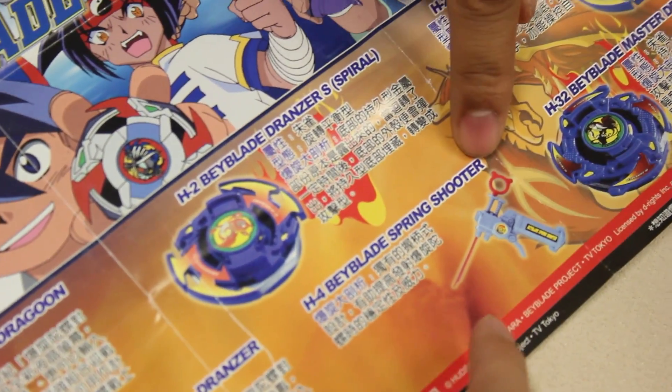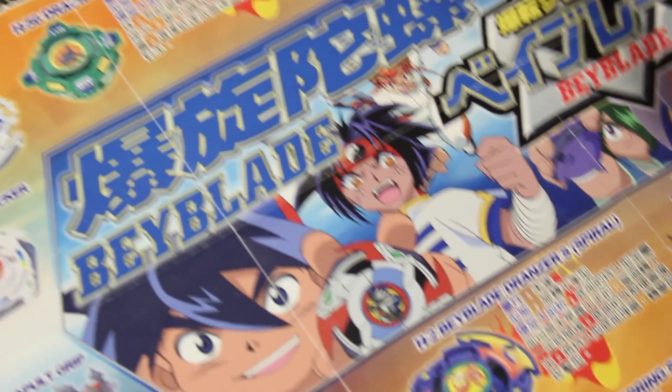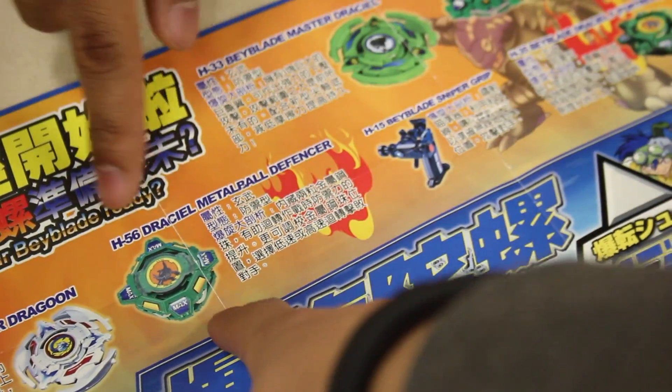Beyblade Spring Shooter. No, this one was so bad. The Spring Shooter was always like — the spring is so good — it's just a gimmick. It sucks so bad. Yeah, you would think that it helps. Hey, remember this guy? We used this in one of our videos. Draseal.